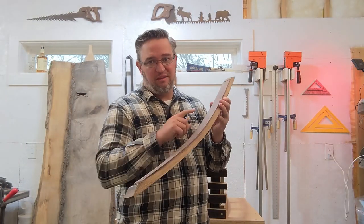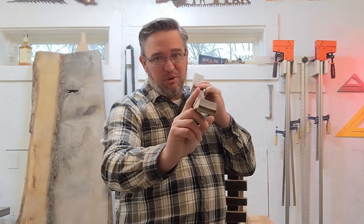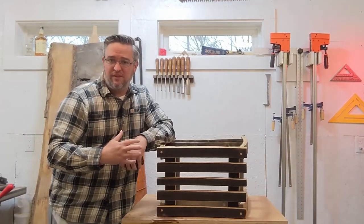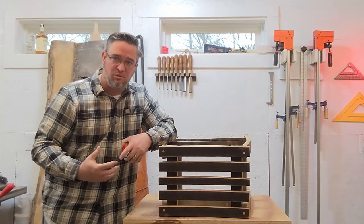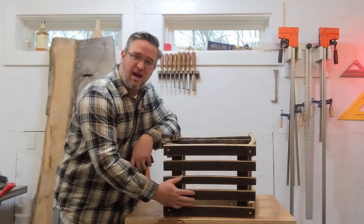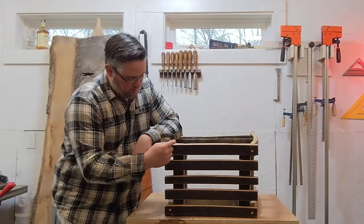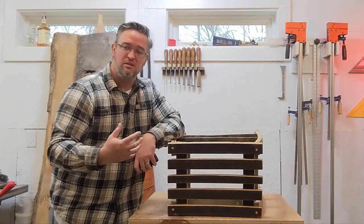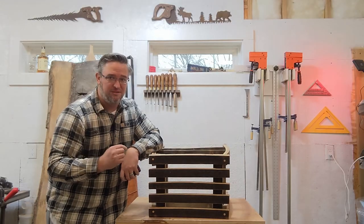Barrel staves are wonky — they're curved, they have a taper on the edge, and a lot of times they're twisted or warped. Because of this, we have to start with something we can try to get as square as possible, and for this project that's the seat top. The first thing we'll do is cut our two support pieces that hold the seat together to 12 and a half inches in length, but there's a trick to this.